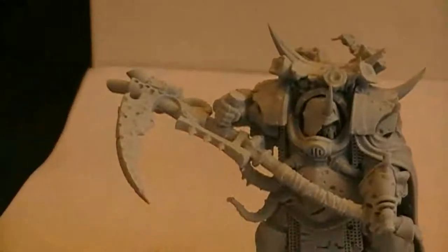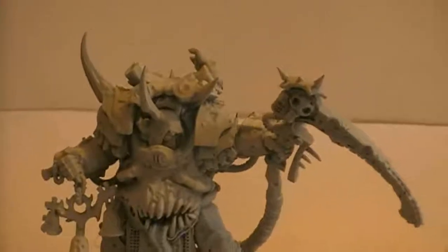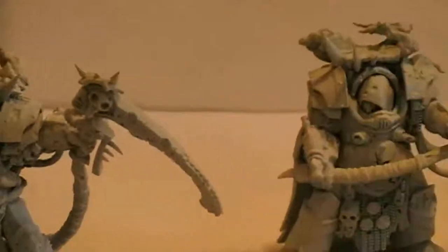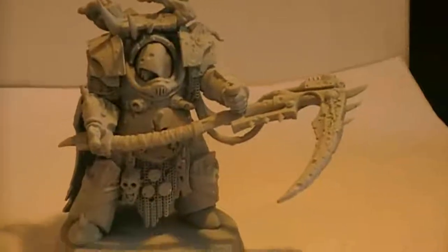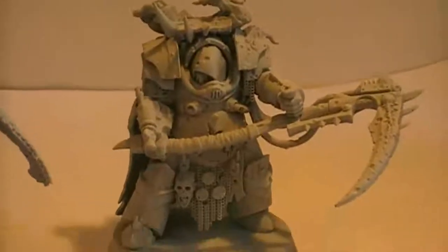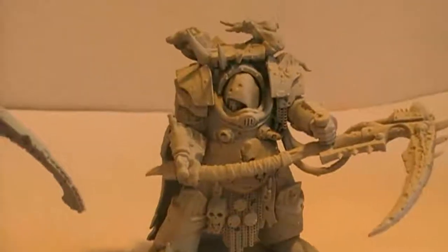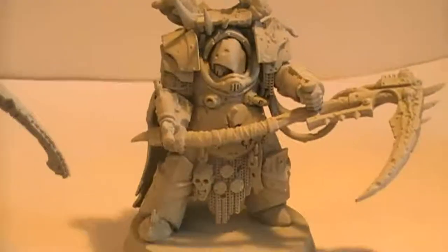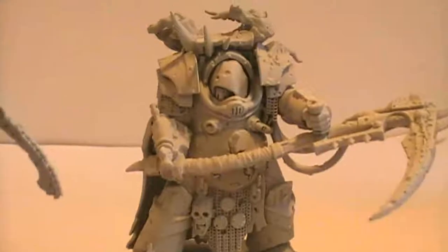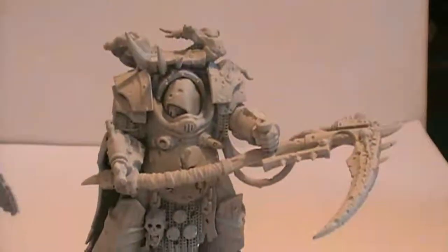These are some beautiful models. Out of the new range for the Death Guard, these were the ones I liked the most. This is actually how I envisioned the Deathshroud should look, even in the 30k time era — only with less nurglings taking possession of their bodies and armor, looking less swollen but bulky, walking around with their scythes ready to cut down people.